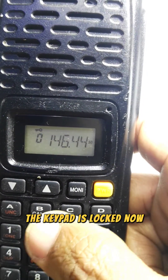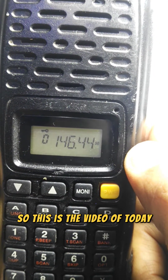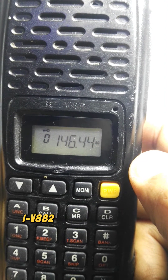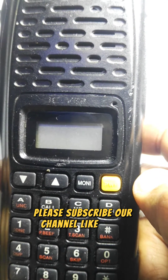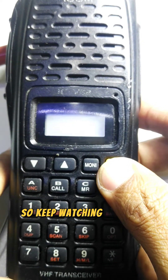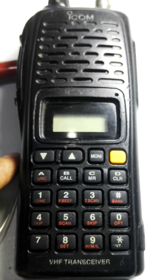Press the star key to activate the key lock. As you can see, the keypad is now locked. This concludes the video covering the settings of the ICOM IC-V82 handheld radio. If you like this video, please subscribe, like, share, comment, and press the bell icon to watch more videos. Keep watching — Allah Hafiz!